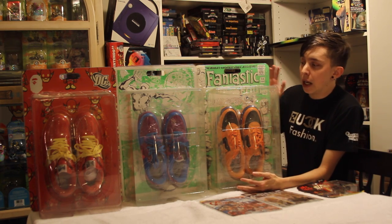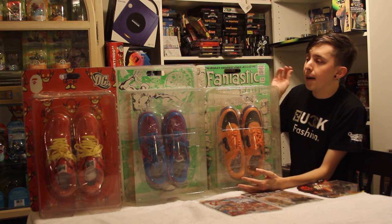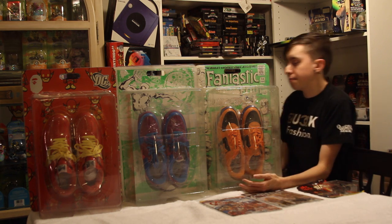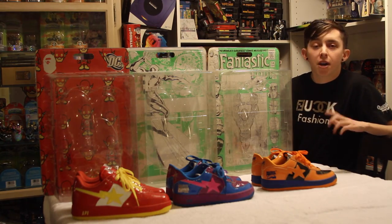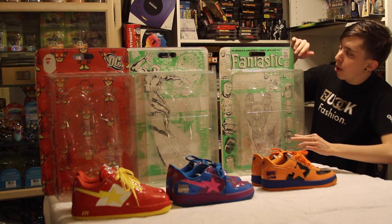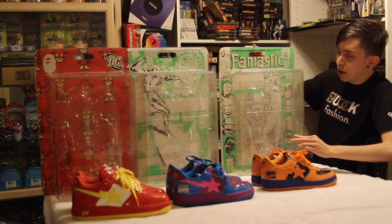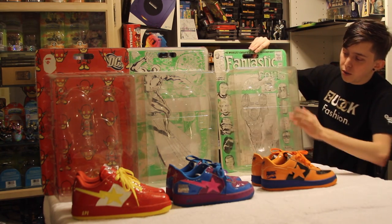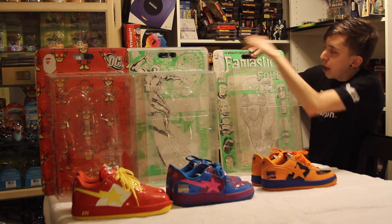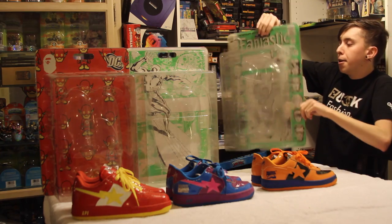So we're going to go ahead and take these shoes out of the packaging, go ahead and look at the packaging a little bit closer, and yeah, let's get into it. Let's start off by talking about some of the packaging here. First off, for the Human Torch you have what looks like the cover of one of the old school comic books. Of course you got the Marvel logo stamped onto the plastic right there and the BAPE Ape face stamped on the plastic right there.